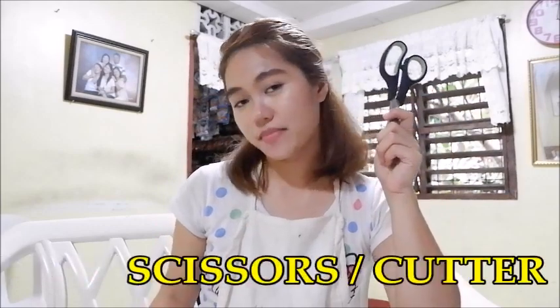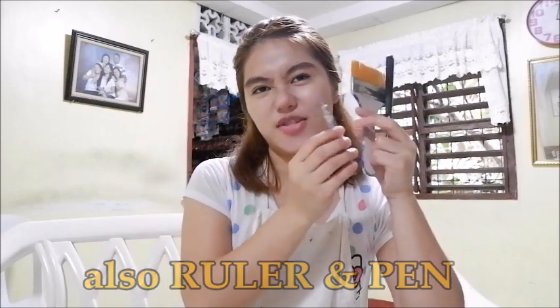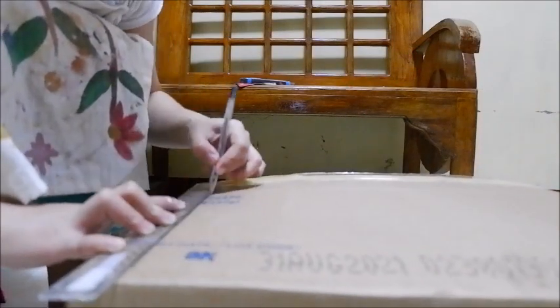Our fifth material is sandpaper, and also bond paper. So those are the six major materials that we need to use in making our canvas panel board. Of course, for cutting we need scissors, for applying the gesso we need a brush and palette knife.